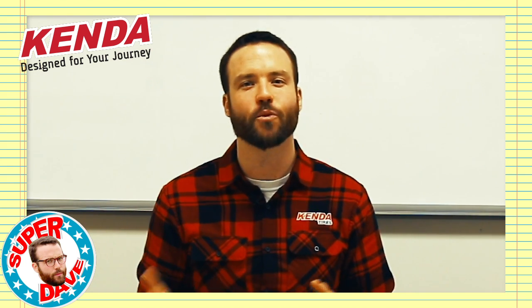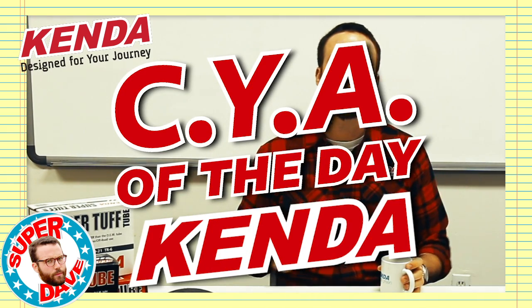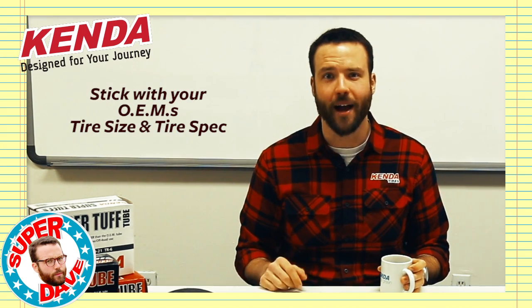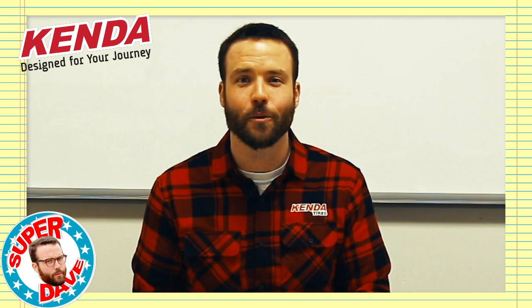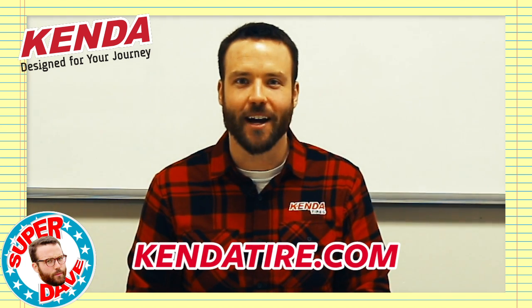The choice between bias and radial comes down to your application and your goals. And here's the CYA of the day, brought to you by Kenda: Kenda recommends that you stick with your original equipment manufacturer's tire size and tire spec. If you want some help dialing in which kind of construction is going to be better for your application, given to you with some good old Midwestern charm, hit us up at kendatire.com.